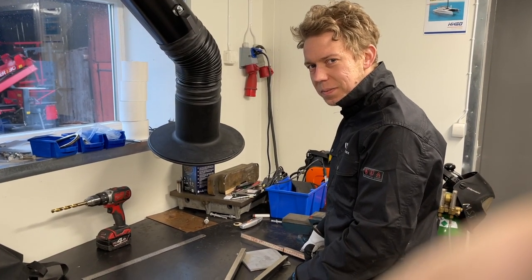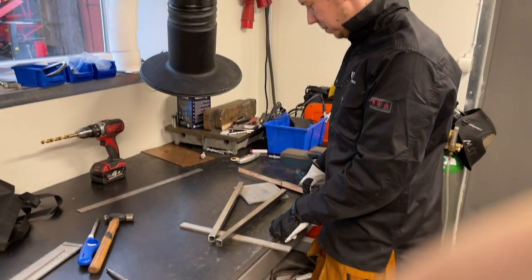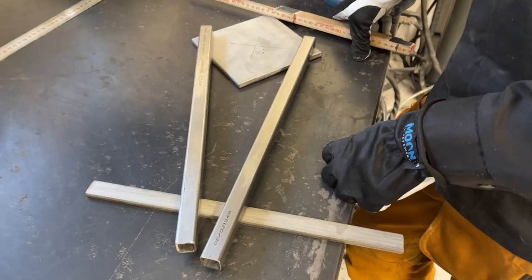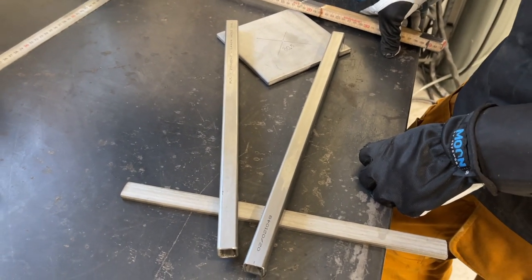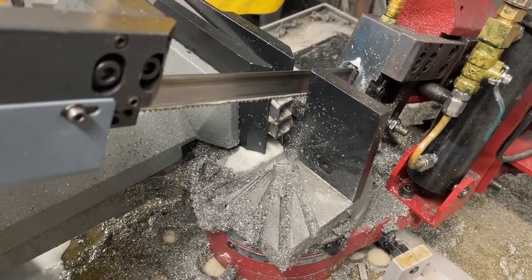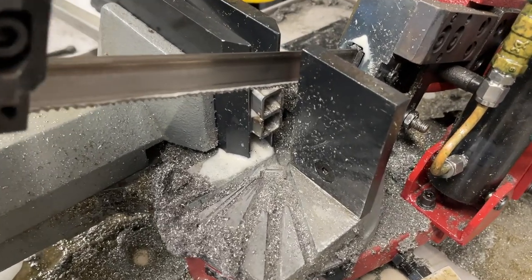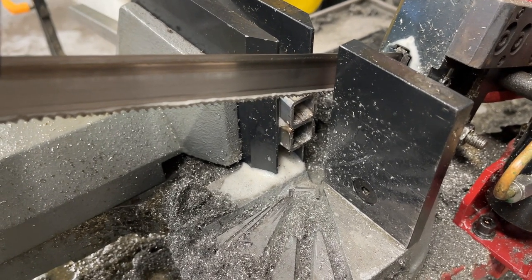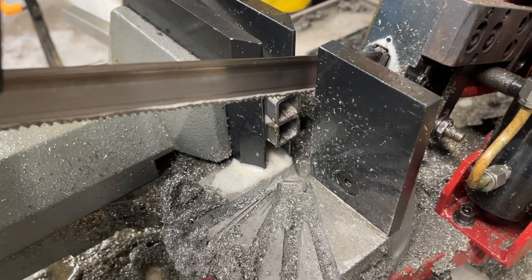Hello friends. Now we are at Martin's welding place and he's starting to do the tiller for me — the tiller and the thrust bearing. Here we've got the angle and we're going to put a little lid on it and then it's going to be very strong here.